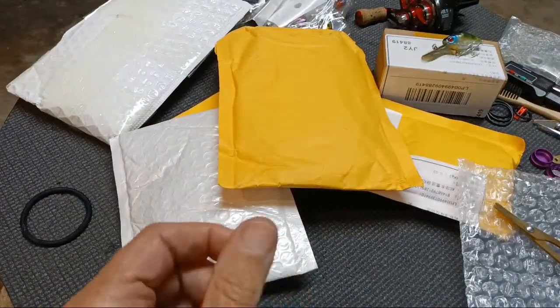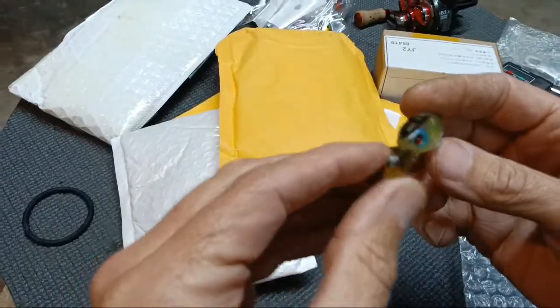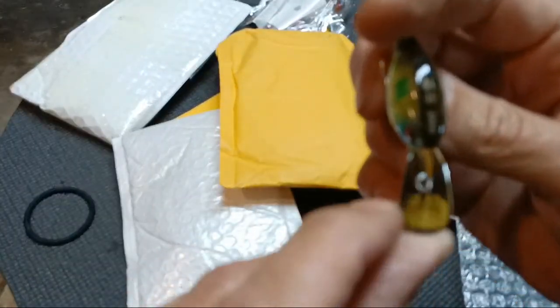If you true a bait and it's running straight and then you catch a fish and it's off again, you straighten it, it's running straight, you catch a fish and it threw itself off - those are junk. I don't like messing with stuff like that. Sometimes they'll be not true out of the package, you can true them up and they'll stay that way. If they don't stay that way, I don't keep fishing them. There's a nice little bait that gets pretty deep - I do like that part about it. I'm curious to see if it'll run true out of the box.